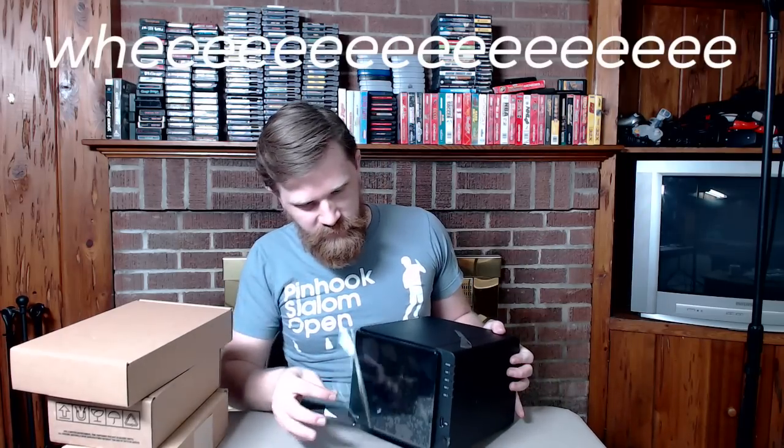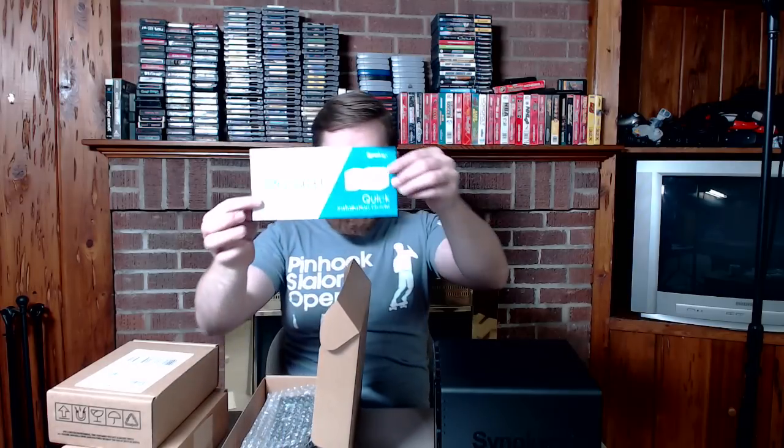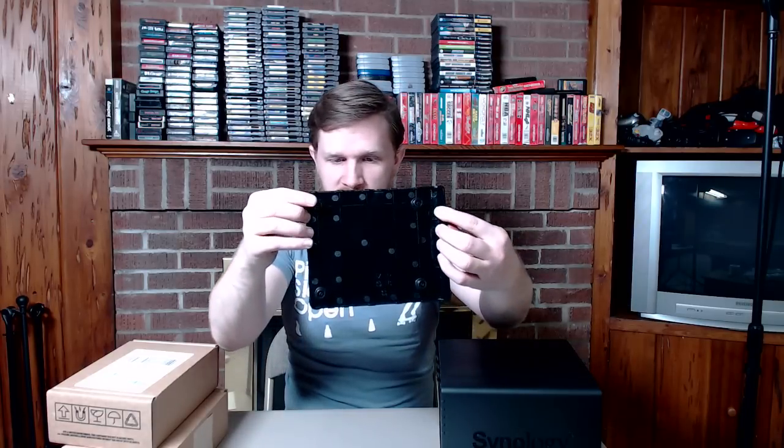Here we are, with protective plastic on the front. It's not that it looks bad — it's the fingerprint attraction factor — but it's going to be sitting on a shelf with my network stuff, so it probably doesn't matter. Inside the accessories box: a quick installation guide, power adapter, two network cables, and some screws. Taking the front off is very simple — just pull straight off. There are some rubber nubbins there to hold it in place.